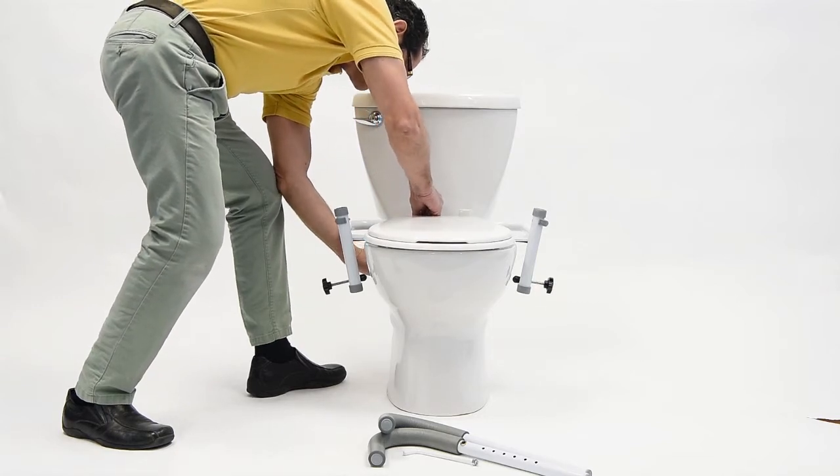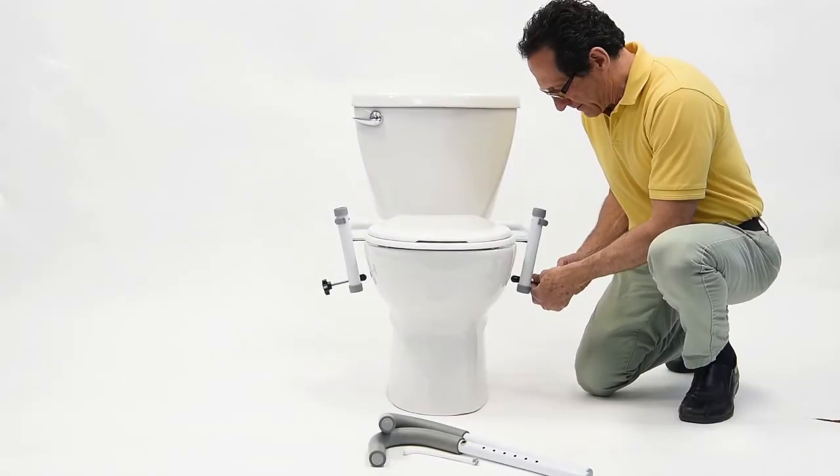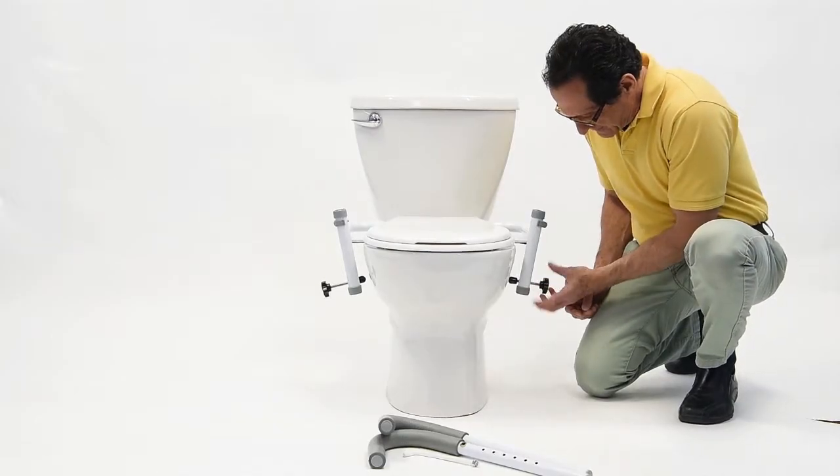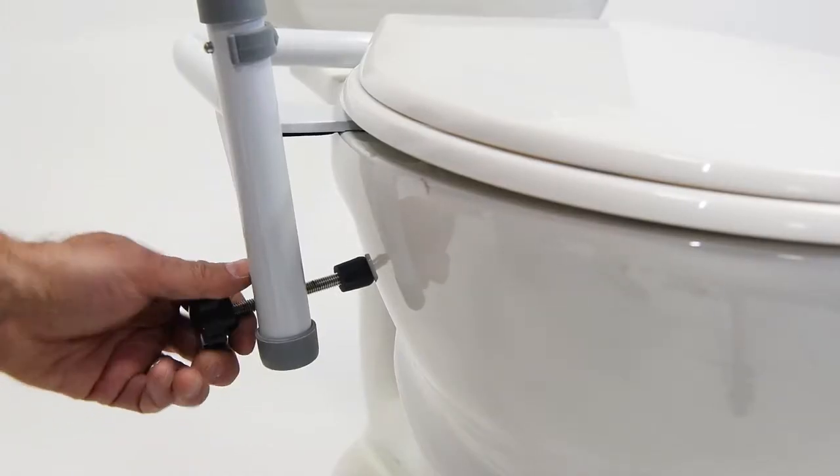When you've installed the toilet seat hardware, it's time to secure the entire unit to the bowl. To do so, turn the tension adjustment knobs clockwise until it is snug on both sides.